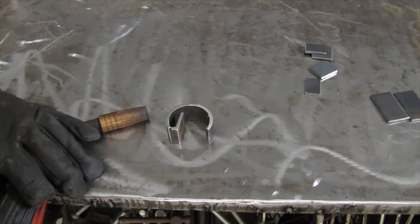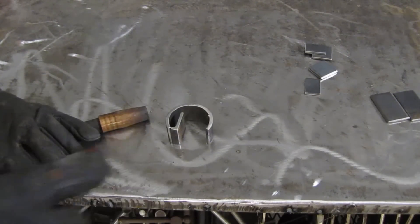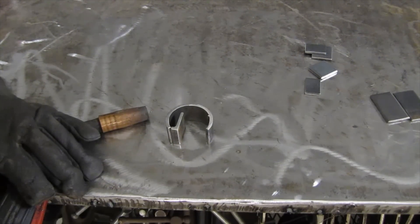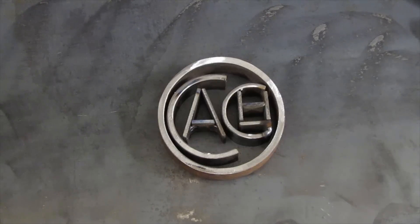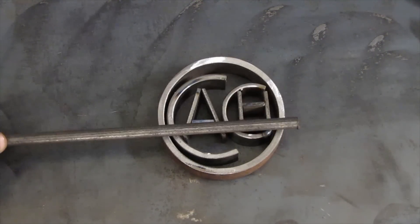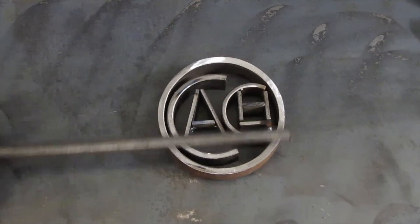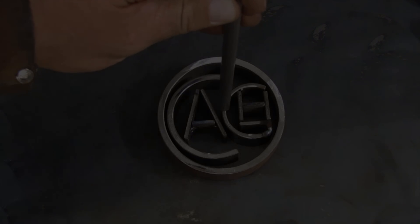We finally get to the fun part — we're going to weld it up. I'm going to start with the G and just put a couple of tack welds right here. I'm not going to weld the whole thing; there's really no point because it's all going to get welded together in the end anyway. After finishing all the letters, the next step is to weld it all together — I'm going to take some rod and weld it across in a couple spots to make sure it all stays together as one unit, then weld a piece of pipe on it as a handle.